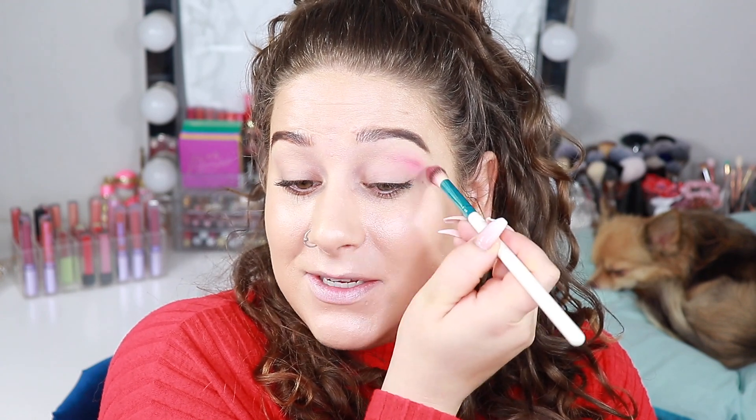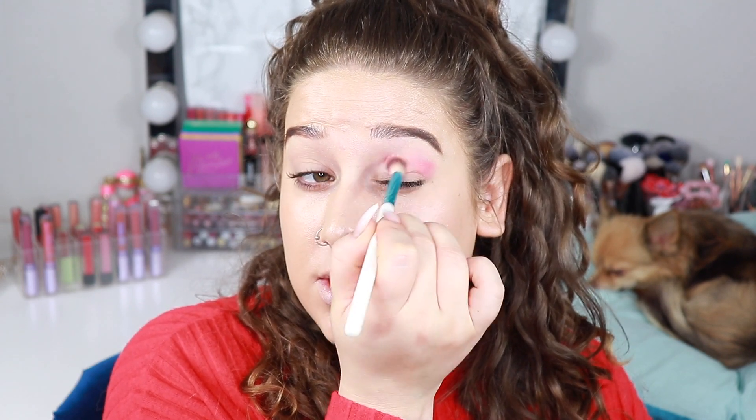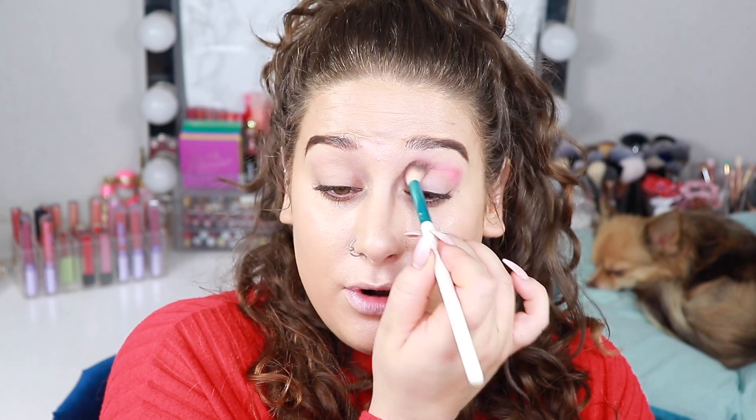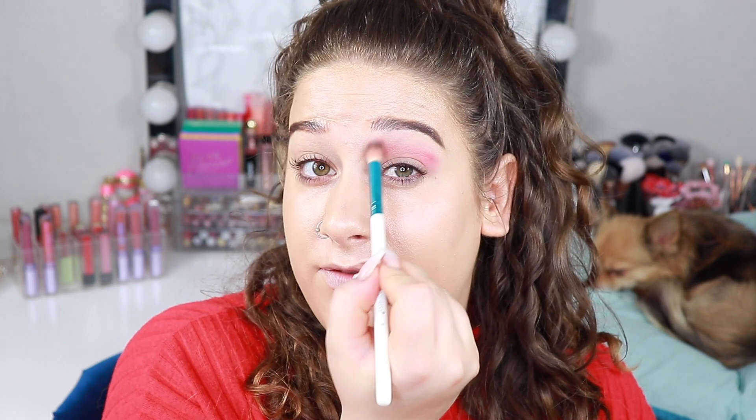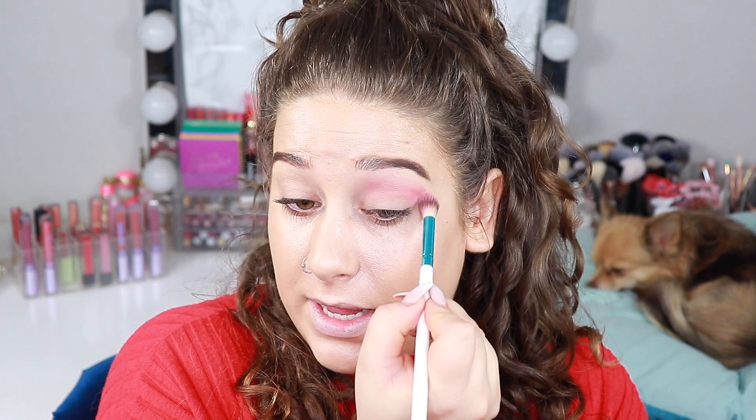I wanted this palette for so so long when I first saw it. I honestly don't remember my first impression. But I remember I saw so many people using it and I was just craving it because I thought that this was like the perfect everyday palette if you like colors and purples and still want to be able to do neutral looks as well, which I've been loving.